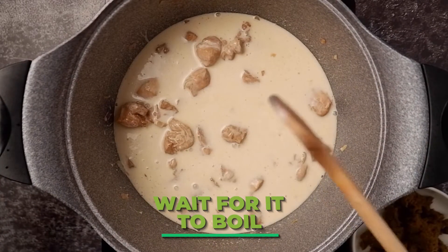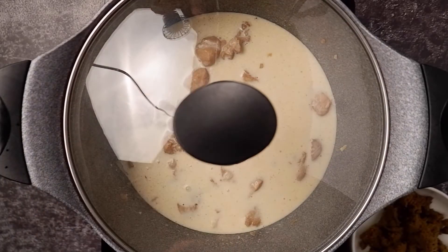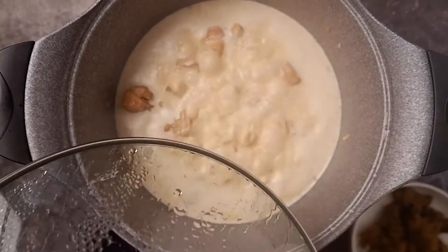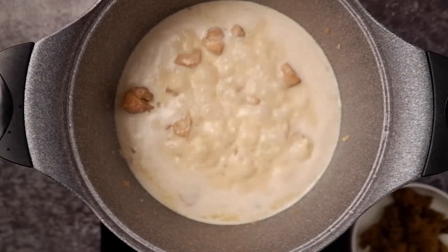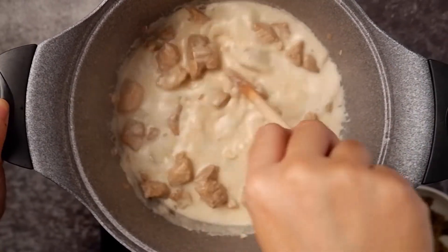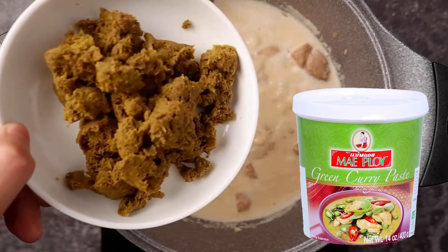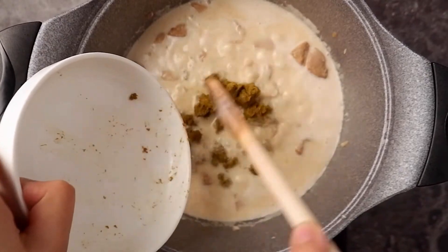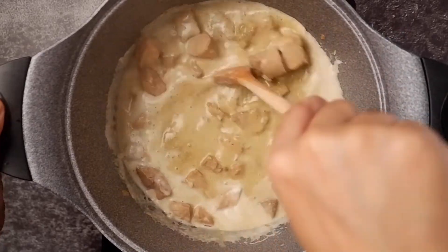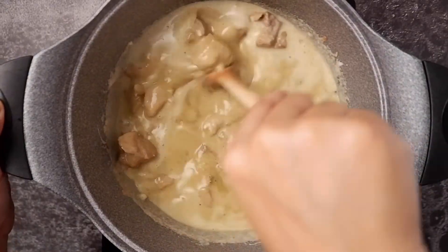Just wait for it to boil — we can cover it. Then uncover it, check, and stir it again. Add our main ingredient, the Mei Ploy green curry paste. Mix it again to distribute the green curry paste evenly. As you can see, the soup is already changing color.